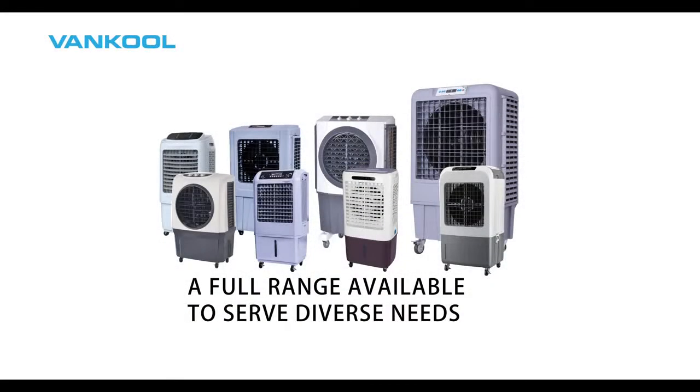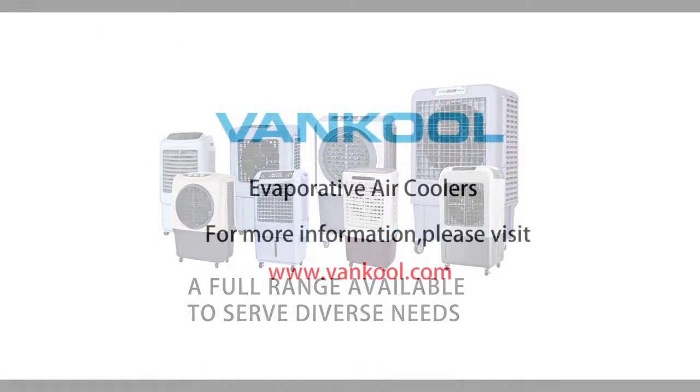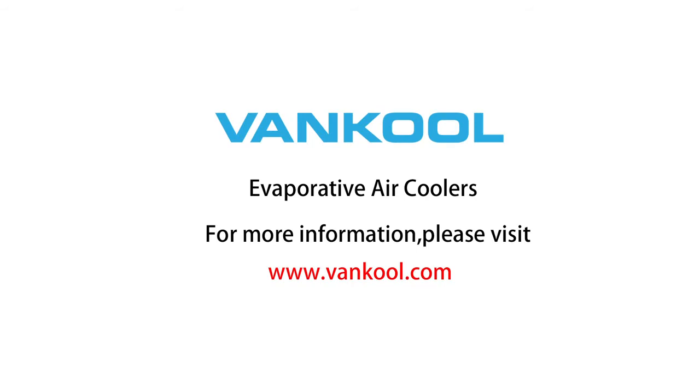Enjoy the natural cool breeze with Vancoole evaporative air coolers. A full range of evaporative air coolers are available to serve diverse needs. Find out more by visiting us at www.Vancoole.com.